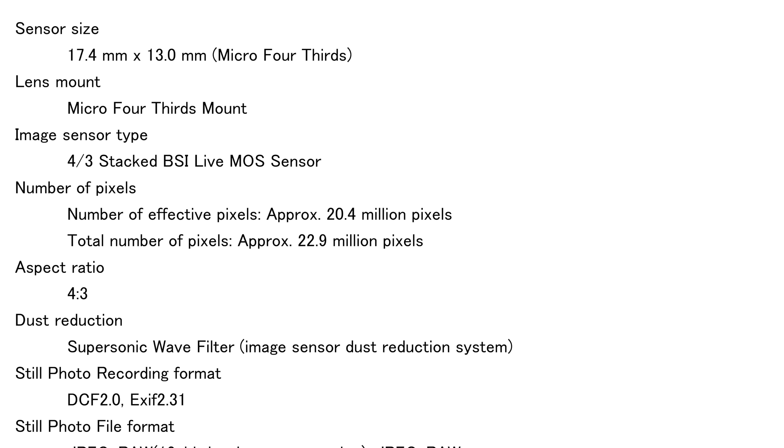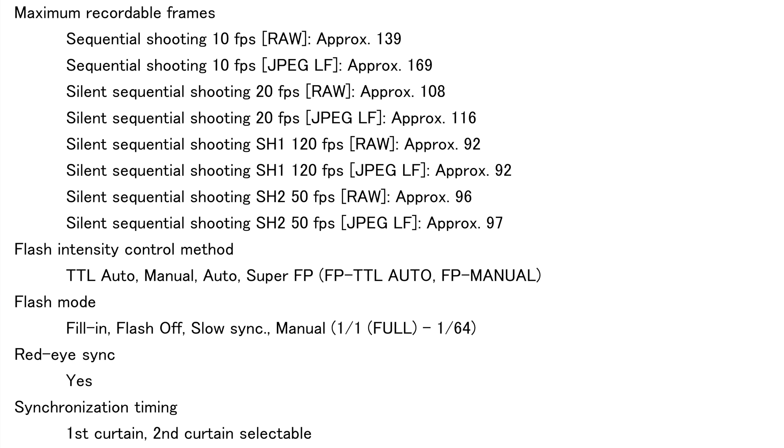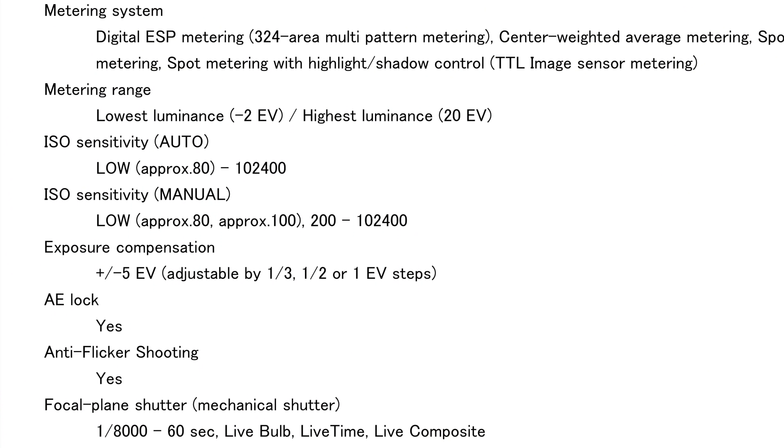Now talking about stills capabilities first: this camera can shoot up to 120 frames per second depending on what mode you're in — very similar to what the Nikon Z9 can do. It has IBIS, which functions in both video and stills, with exposure compensation plus or minus five. And the ISO ranges from 60 on the low end all the way up to 102,400. We get about two extra stops of low-light performance, though we'll see how that translates in the real world.